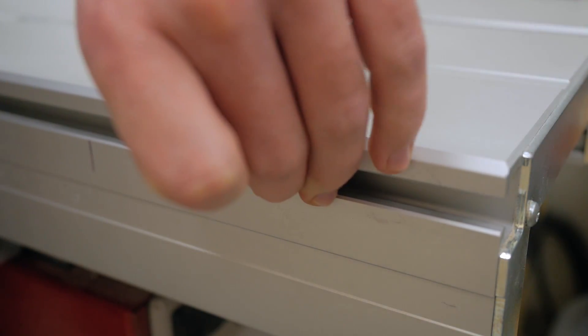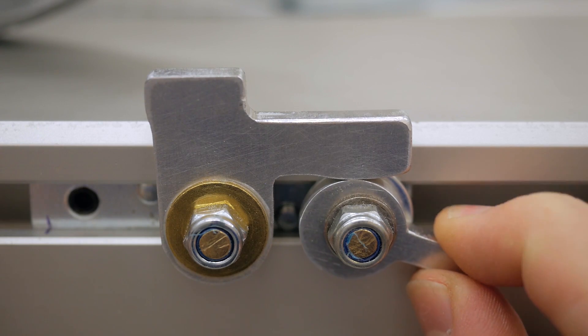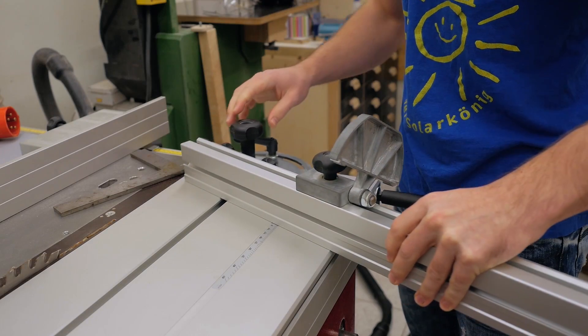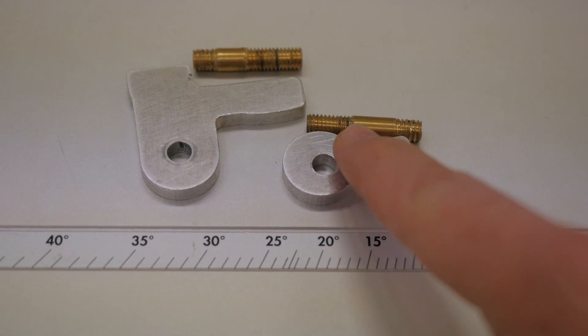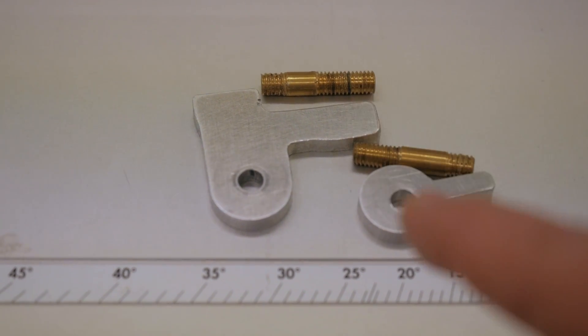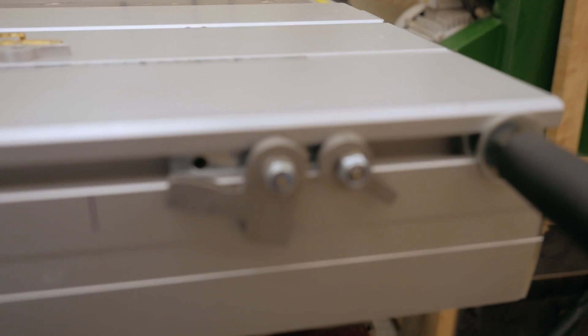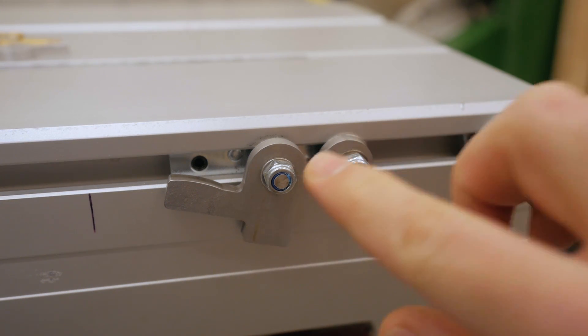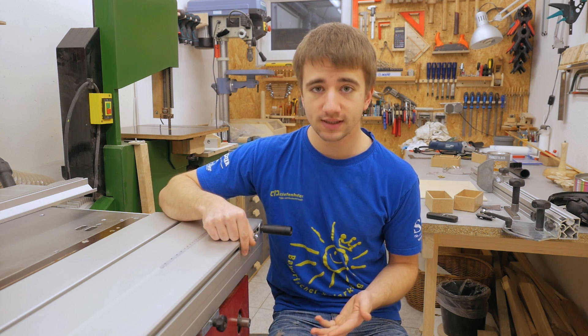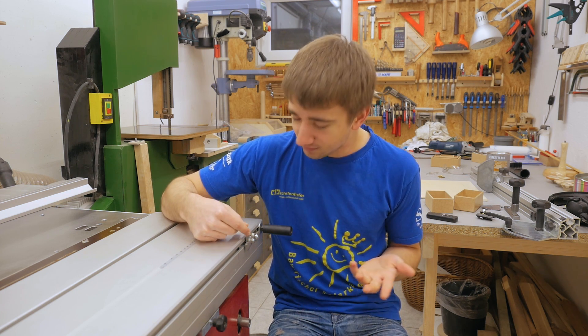A few weeks ago I upgraded the flip stop of the cross cut fence of my sliding table saw. Quite a few people were worried about the choice of material I used, because I used aluminum and brass, and these two materials in combination might corrode over time — not the best choice of material. Just a couple days after that video I replaced these parts, everything actually, with stainless steel. And this has been dead on accurate every single time I've used it — very reliable and I'm super happy with it.